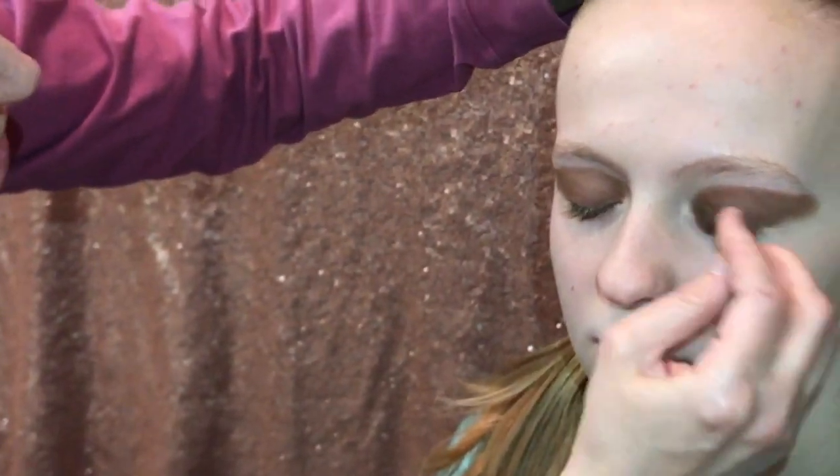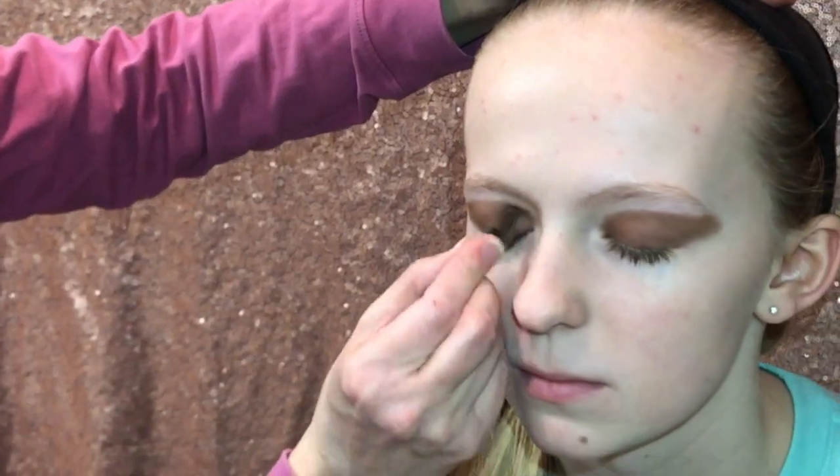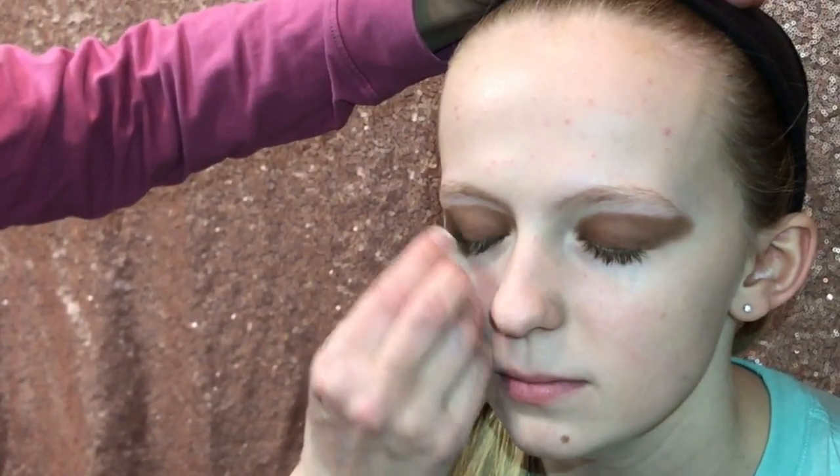Touch it up here and there. It is pretty dark — you don't want everyday makeup. You're not really supposed to see stage makeup because the lights make you very light on stage.